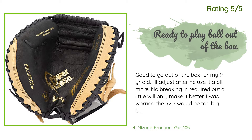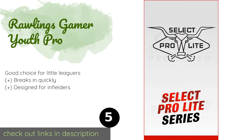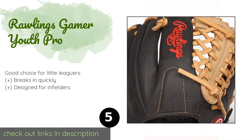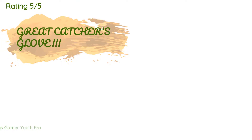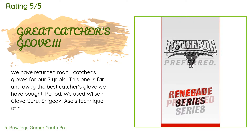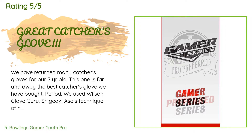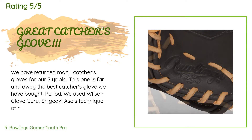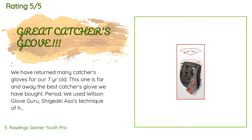The next product on our list is the Rawlings Gamer Youth Pro. Youngsters who spend all summer on the diamond will appreciate the Rawlings Gamer Youth Pro, as the durable rawhide ensures that kids will likely outgrow it before it falls apart. It looks quite similar to what many professionals use. The price is approximately $85, with an average rating of 4.6 stars from more than 63 customer reviews. A customer said: 'We have returned many catcher's gloves for our seven-year-old — this one is far and away the best catcher's glove we have bought, period. Using the hot water technique, it was very stretchable and malleable while wet. Even though it's a 32-inch glove, larger is better for a kid, as smaller gloves don't allow the kid to close around the ball completely and the pockets tend to be too shallow, causing the ball to fall out every time. This one works.'